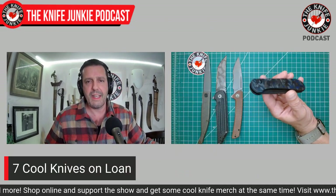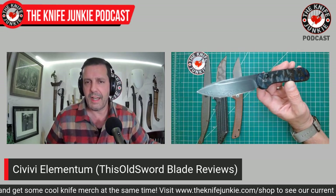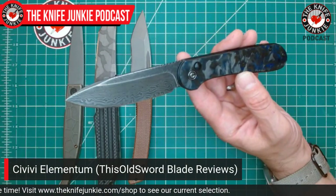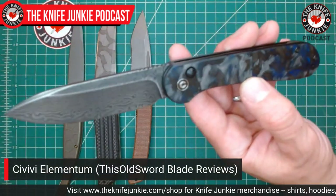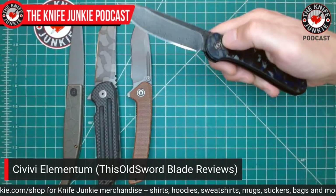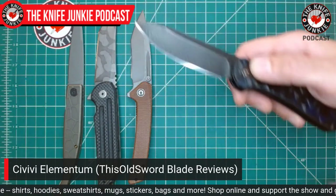Next is also from Dave — this is one I've talked about a lot recently. This is the Elementum. I am now on board with the Elementum. Resistance is futile with this knife because if you don't like the first 12 iterations, that 13th one is going to just really get you. In my case it was this one — the Damascus bladed, marble carbon fiber button lock only model. Button lock to open it, button lock to close it. So you'd better like fidgeting.